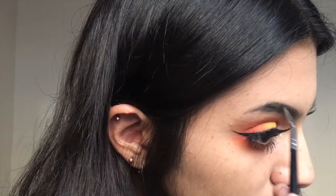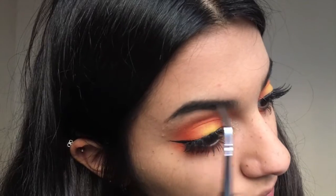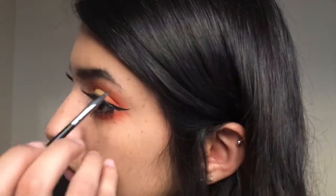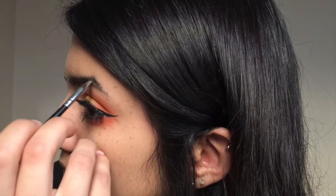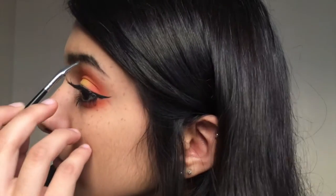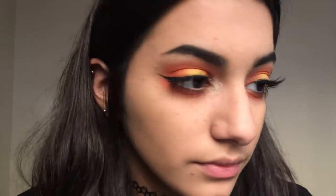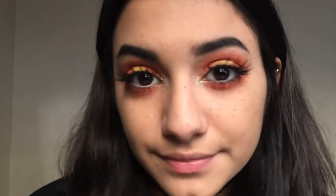We're going in with the NYX Cosmetics Eyebrow Gel in black, but you can also just use a dark eyeshadow and that would do just fine. I'm just filling them in with a brush. I don't really do too much to my eyebrows since they're already super bushy and big anyway.